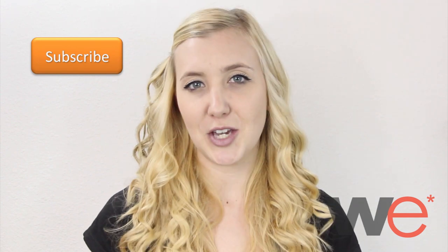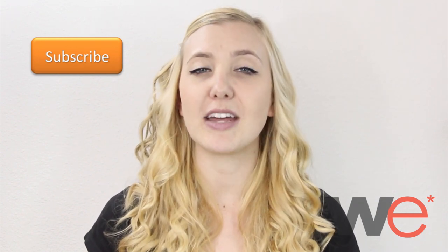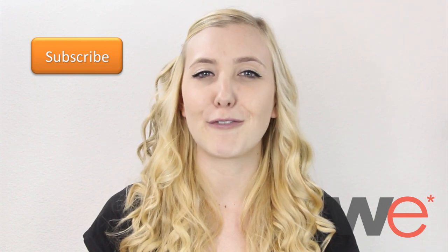Subscribe to our YouTube channel for more great videos and helpful information. And remember to get all your cell phone accessories shipped for free on theawirelessemporium.com.